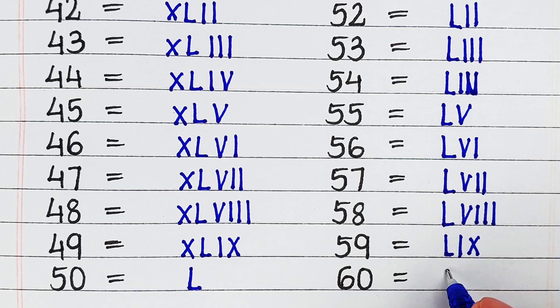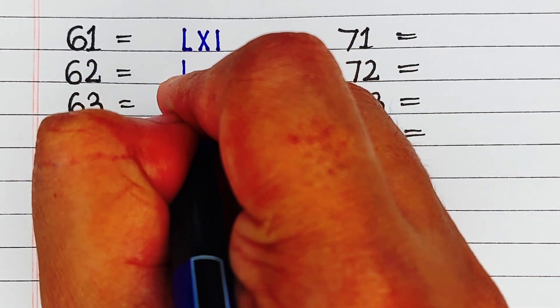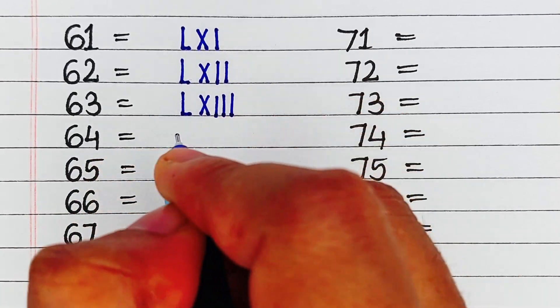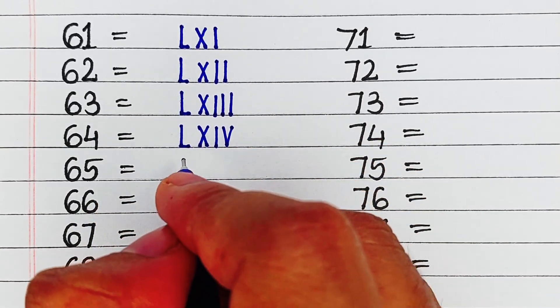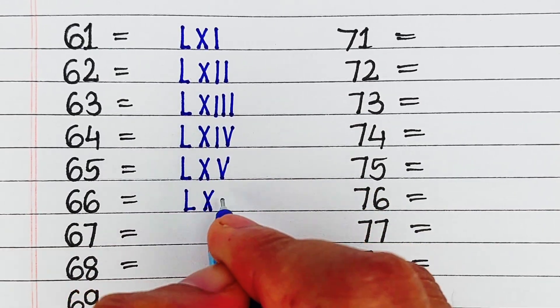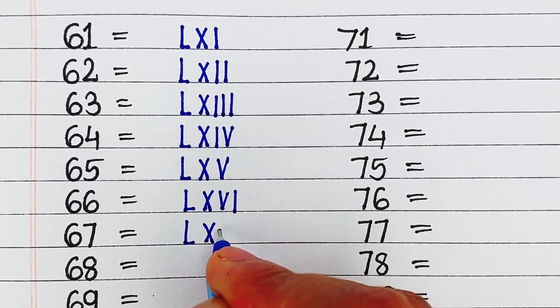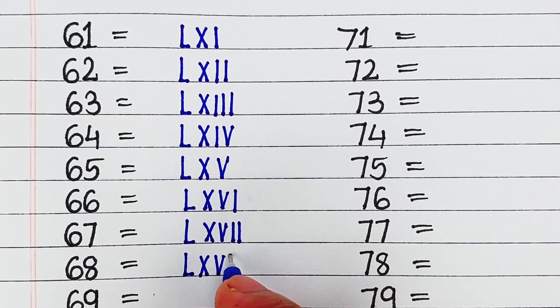Next is 60, it is written as LX. Next is 61, it is written as LXI. Next is 64, it is written as LXIV. Next is 65, it is written as LXV. Next is 66, it is written as LXVI. Next is 67, it is written as LXVII. Next is 68, it is written as LXVIII.